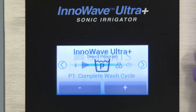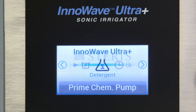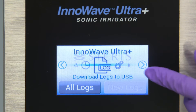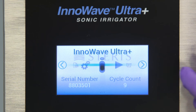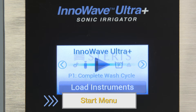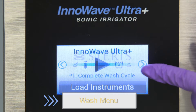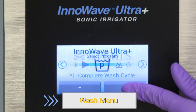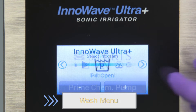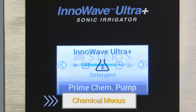Use the touch screen to operate your ultrasonic irrigator. The menus help you perform various functions. Use the right and left arrow keys to scroll through the control screen. Use the Start menu to begin an automated cycle sequence when it's time to wash a load. The Wash menu lets you select the correct cycle from the list of pre-programmed and custom cycles. Use the Chemical menu to prime the chemistry pump. We will cover priming the pump later in this video.